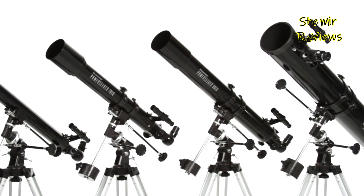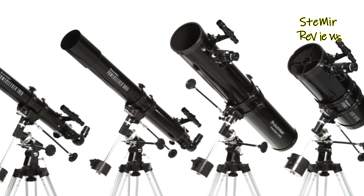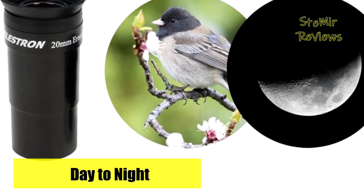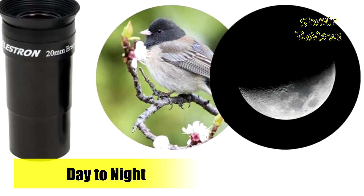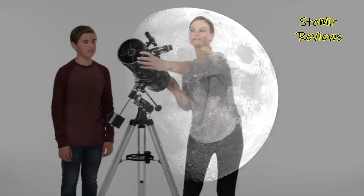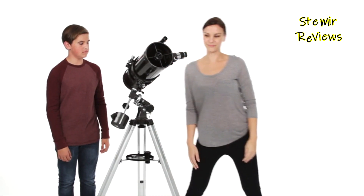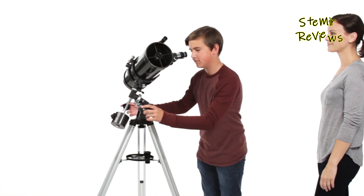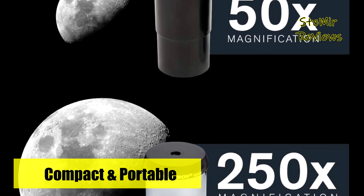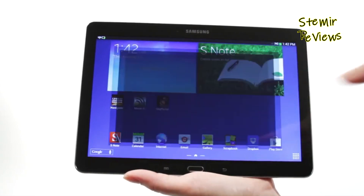The addition of a 3x Barlow lens triples the magnification power of the supplied 20mm and 4mm eyepieces, effectively offering four eyepieces to explore a diverse array of celestial and terrestrial subjects. Convenience is further augmented by an accessory tray for organized storage, while the bundled Starry Night Basic Edition astronomy software enriches the experience with information on 10,000 celestial objects and printable skymaps. Compatible with Mac, PC, and laptops, the software proves indispensable for learning about the night sky and planning observing sessions.